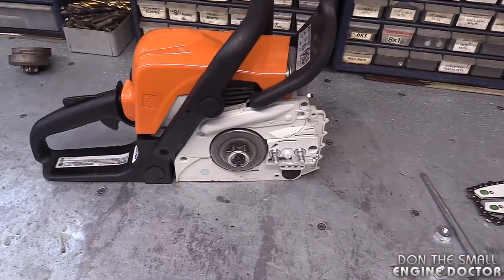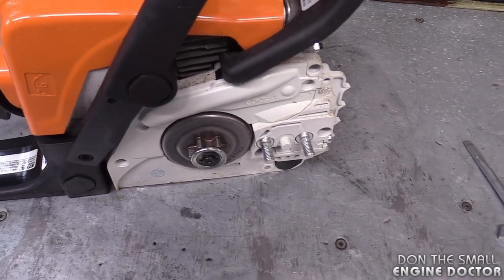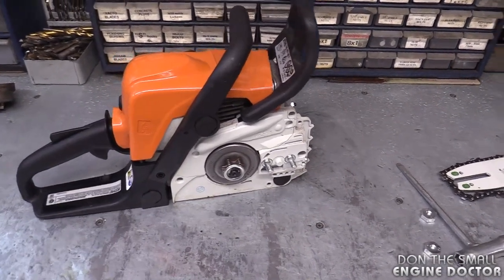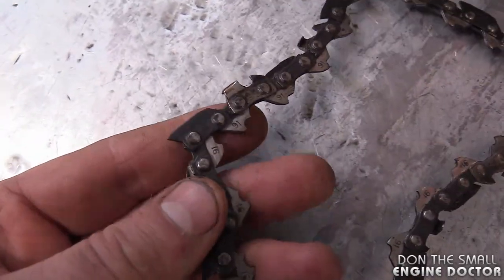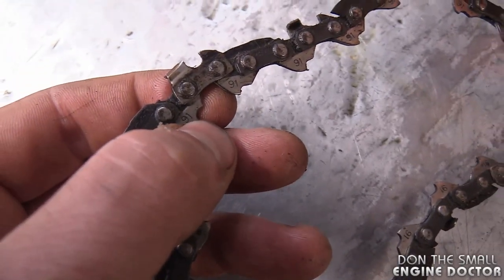As you can see, this saw is brand new so the sprocket does not need to be replaced — I'm just doing this for educational purposes. The symptoms that will appear when you need to replace the sprocket are that the saw will have a hard time cutting through wood, and you're also going to go through more chains because a worn sprocket will damage the drive links.